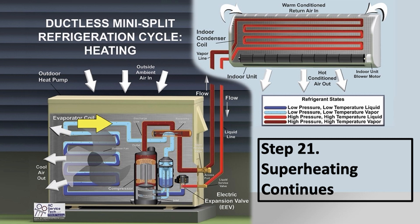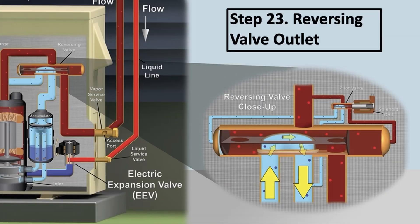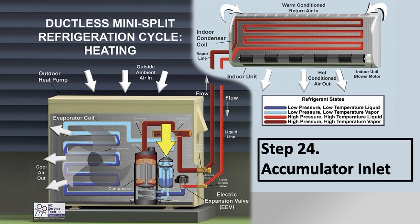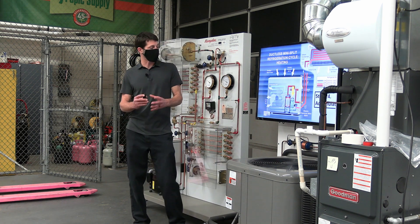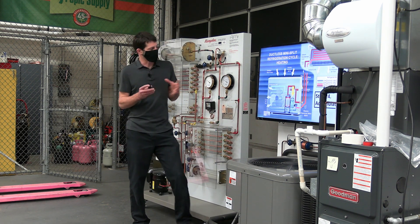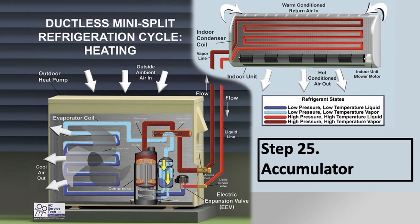The refrigerant comes out of the saturated state as a vapor and increases in temperature — that's superheating the vapor. It then travels through the reversing valve. If the fins are frosted, you're going to have more refrigerant in the accumulator tank because it's trying to hold superheat steady at the outdoor coil. The accumulator also allows oil to get into the refrigerant and into the tube as it enters the compressor, and the cycle starts all over again.